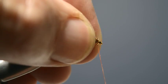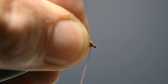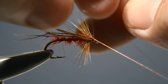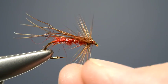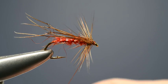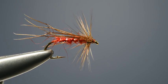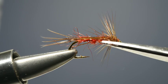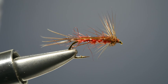Then stroke the fibres back and create a small head. Cast off the thread with a three or four turn whip finish, drawing it tight before trimming off the thread. To complete the fly, take the scissors and trim off a few of the hackle fibres projecting under the thorax — this allows the fly to sit nice and low in the surface film.